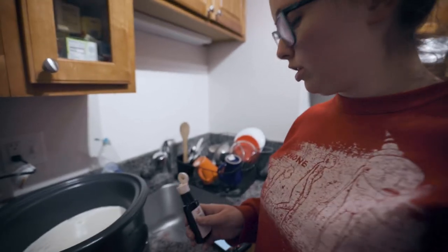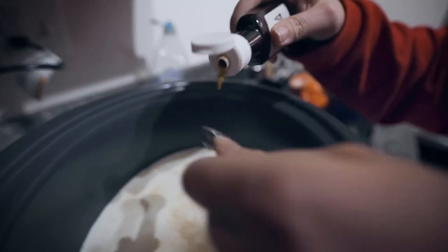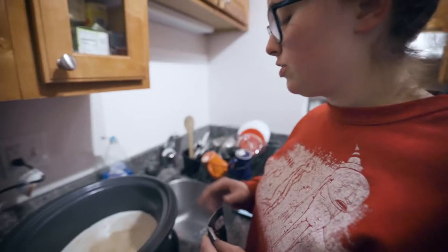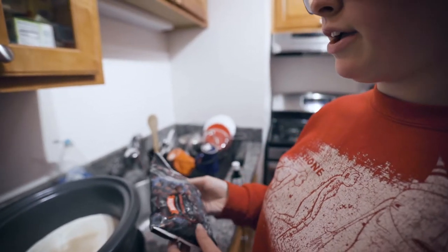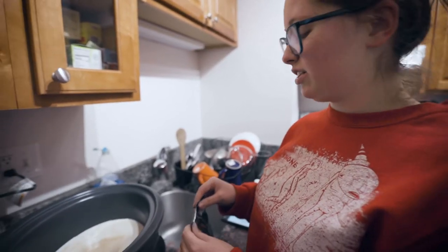After we add the milk, we're going to put in 1 and a half teaspoons of vanilla. After the vanilla, you're going to add in 2 cups of chocolate chips — I got Belgian semi-sweet. You can also get milk chocolate. 2 packages are actually a little bit more than 2 cups, about 6 tablespoons or so extra.